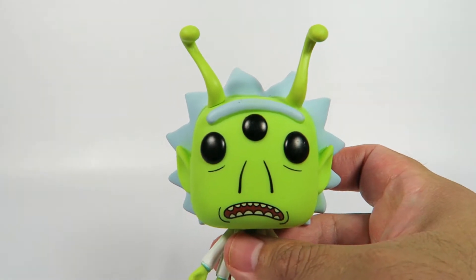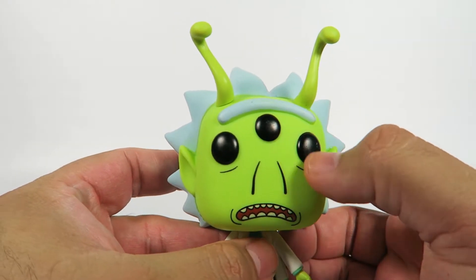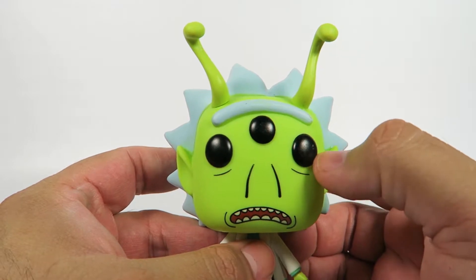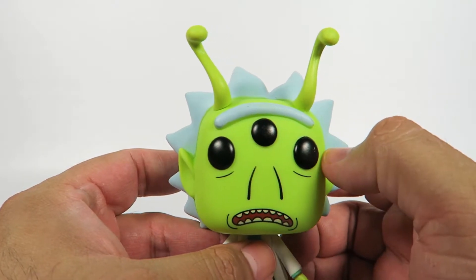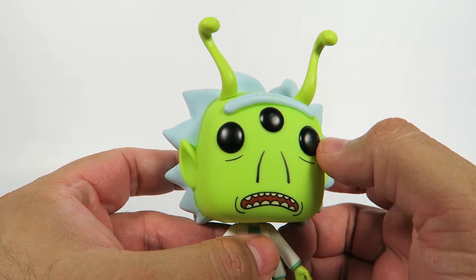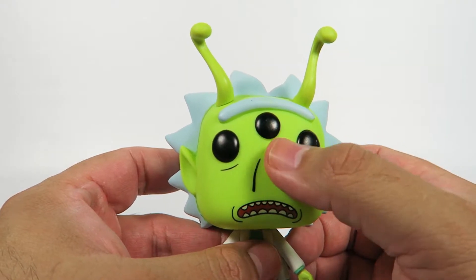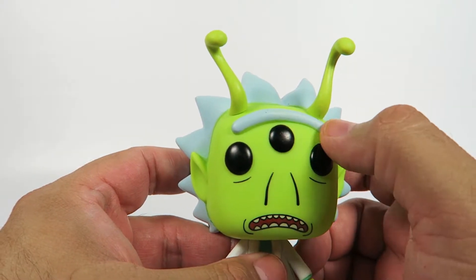Anyway, this is Alien Rick. Great looking Funko Pop. Let's take a look at them. Non-standard Funko eyes here, as you can see — three of them. He's got this weird kind of oval shape to these eyes right here, as you can tell. They're not the standard circle; it's kind of like an oval. This one seems a little more standard.